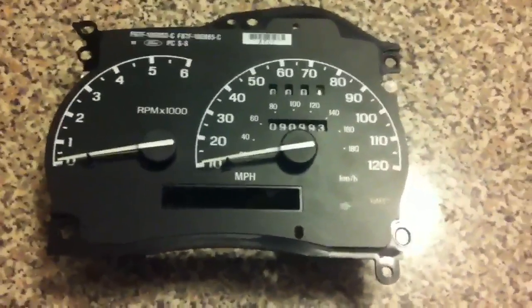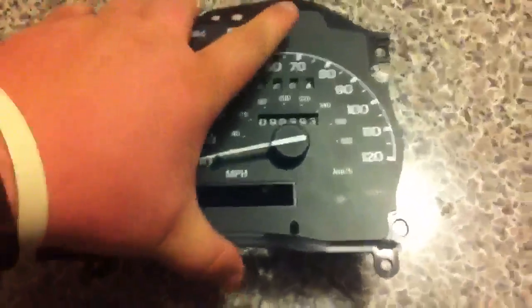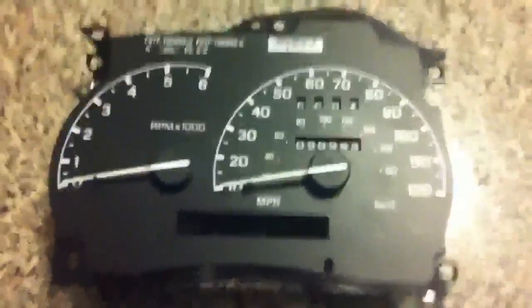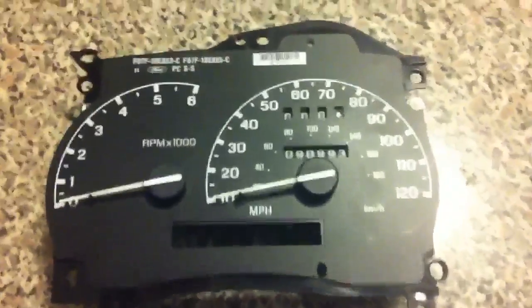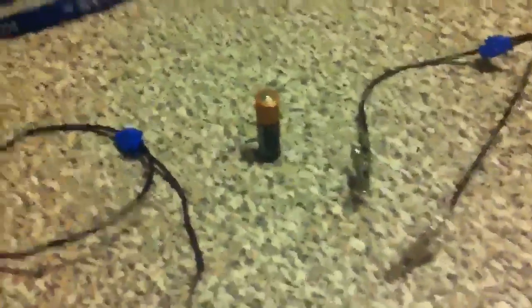I was asked the question how to calibrate the speedometer before you pull your odometer and everything out. The proper way to calibrate your speedometer before you ever pull anything apart — this is what you need. Obviously you need your speedometer, something to set the speedometer on, a couple sets of alligator clips with an extra little wire hanging off the end, so you got two that splice off to one single wire, and a double-A battery.